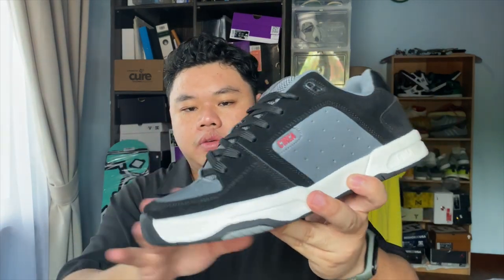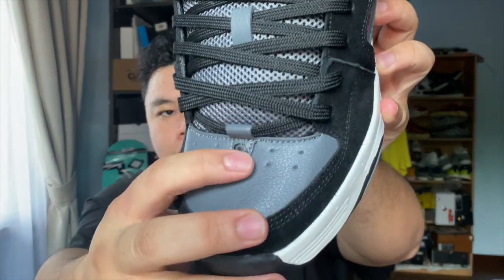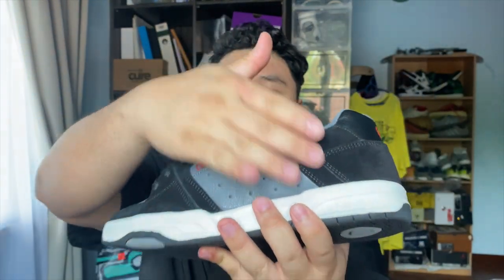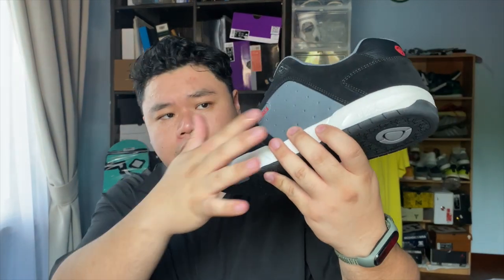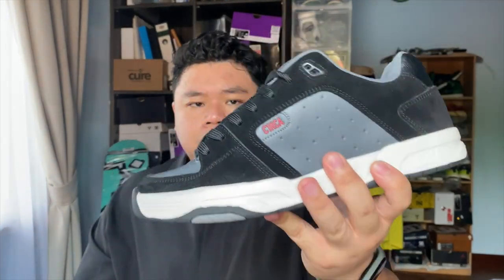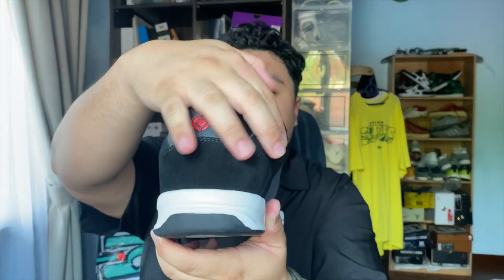The 805 features a suede toe cap with PU leather underlays. There's a nice lace loop at the top with the Circa logo right there. Going over to the mid panel, you've got suede again and the Circa logo — true to original form with just the C1RCA logo right there. There are slight perforations on the midfoot panel with PU leather detailing.